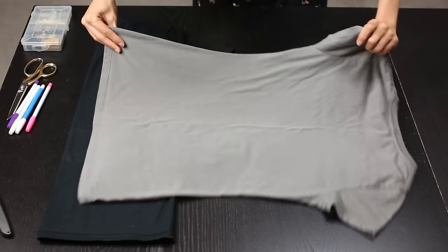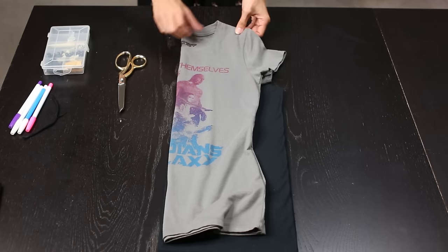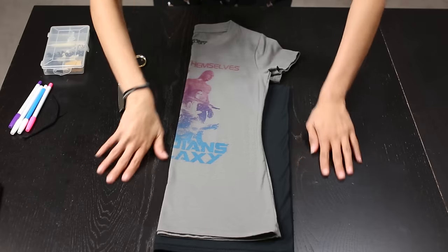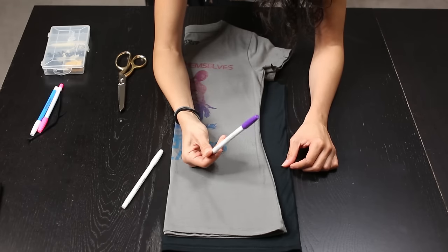Now we'll lay that aside and fold our other shirt in half as well. Go ahead and lay that shirt on top of the other. Make sure that they meet up perfectly at the top and also at the sides. Once everything is lined up, we'll need our fabric marker. For very dark shirts I suggest using white; for everything else I'd use the purple or the pink.